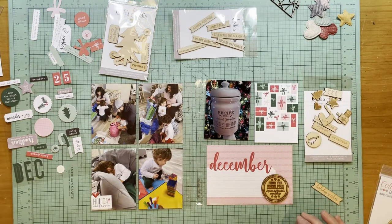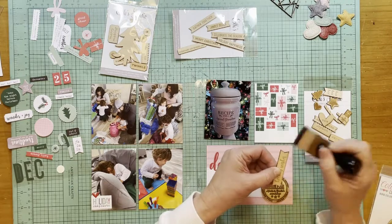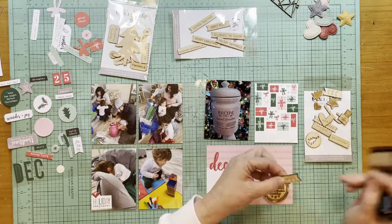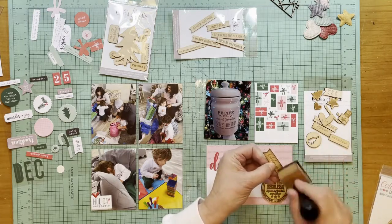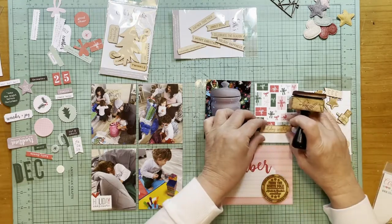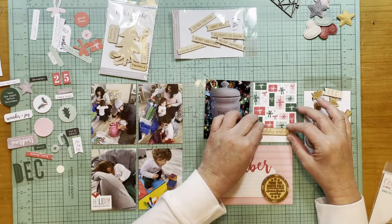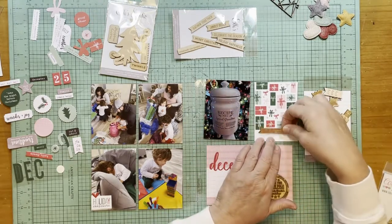I still have my brown ink pad on from the other day, and I'm going to go through and just ink the edges of this lightly, because this piece from my advent kit is inked. I think it'll blend in a little bit more if I do that. Yeah, I like that just a little bit better — it's a really subtle thing. And I actually like that 'Holiday Wishes.' These three by four cards — I could put a date or something there, or nothing at all, depending on what I decide.